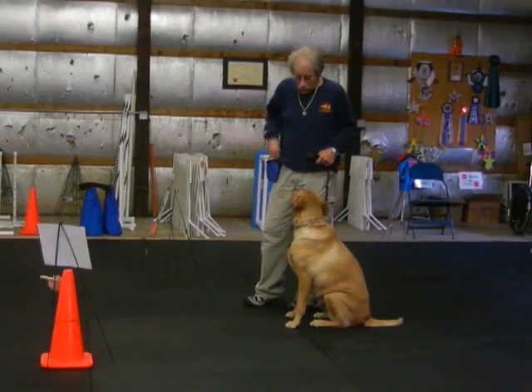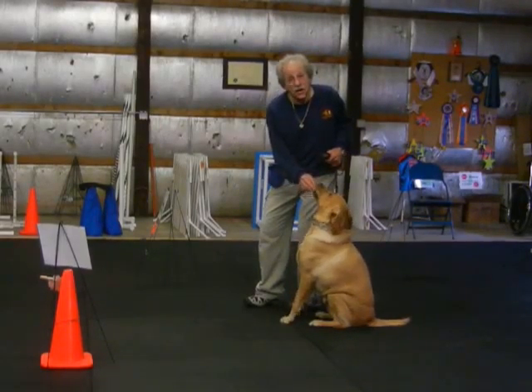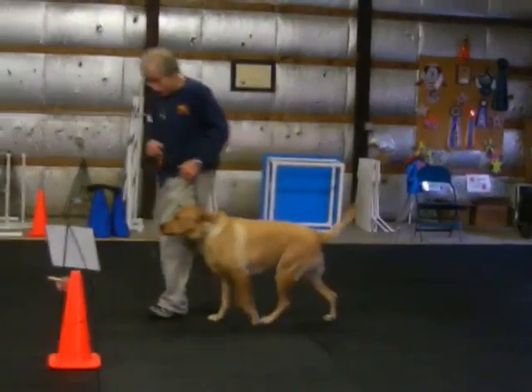Now there's probably everything here we're going to do, except it would be off-leash in competition. He couldn't even be walked previously. Duke, heel. Good, good.